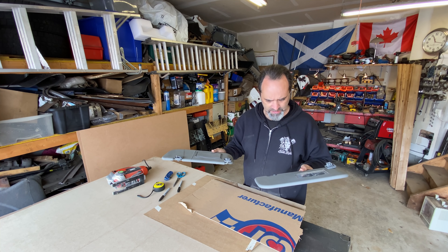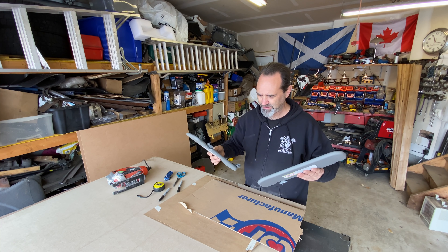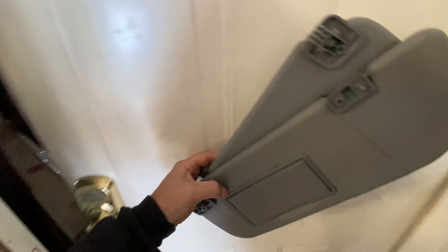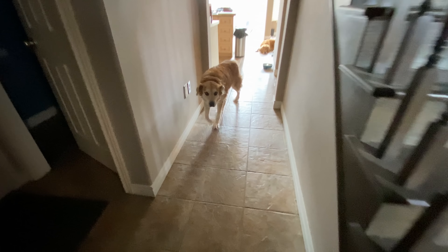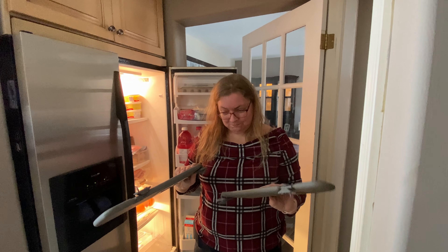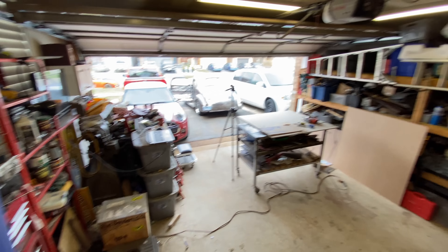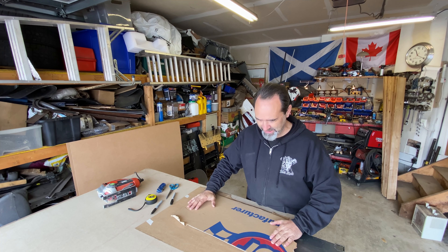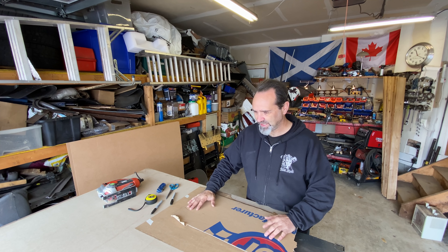I've got these sun flaps. I wonder if EOSA can do anything with them. Let's ask. EOSA, can you do anything with these? I can try. OK, thanks. Awesome, right, let's begin - measuring, cutting, and installing.